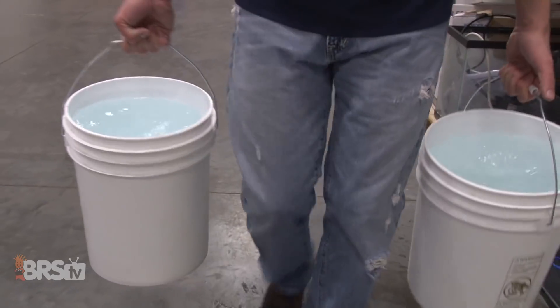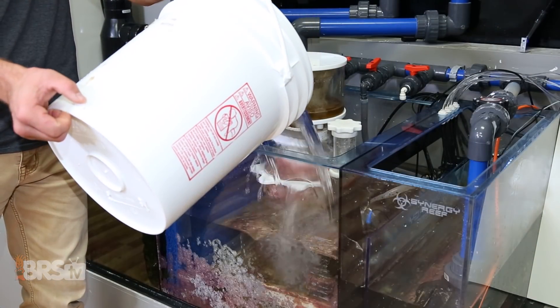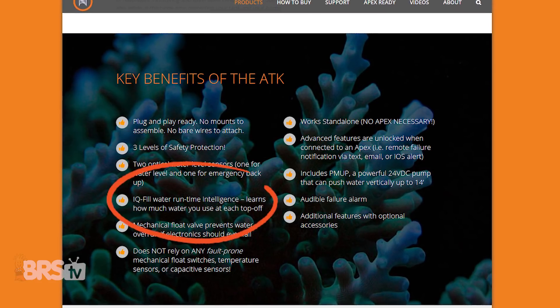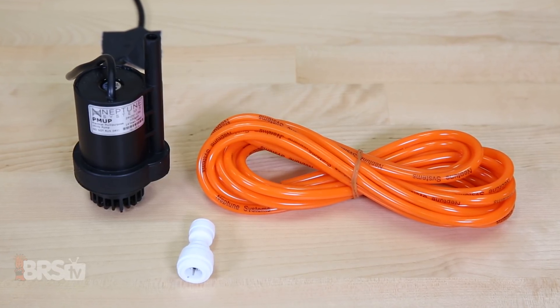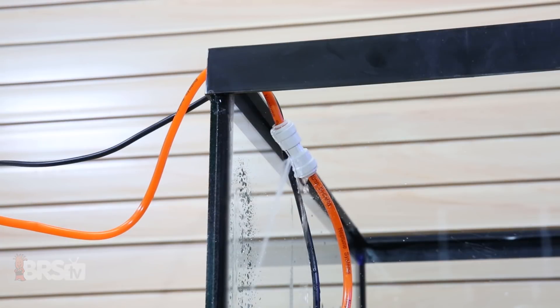One of the main features of the Neptune ATK, and most ATOs in general, is that you'll no longer have to manually top off your tank by hand every day to replenish fresh water lost through evaporation. With the Neptune Auto Top Off Kit and its IQ fill feature, you'll get a system that begins to learn your specific tank's evaporation rates, allowing it to automatically adjust internal safety parameters to keep it from running longer than what's typically normal. This not only saves your tank from overfilling if the pump gets stuck on, but also saves on the life of the pump by shutting it down if your ATO reservoir runs dry.